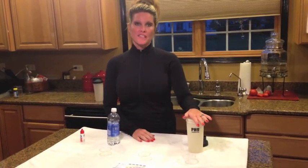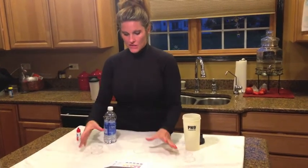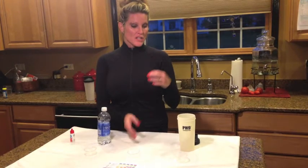Hey guys, welcome back. Kelly Bonomo here, and Mike is behind the camera. I'm going to demonstrate exactly how the pH 9 works. I have three little two-ounce cups, and I'm going to use bottled water, tap water, and then tap water run through the pH 9 to show you how quickly this changes the pH in your water from acidity to alkaline.